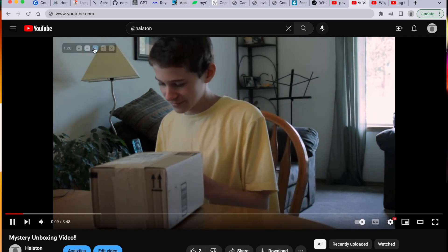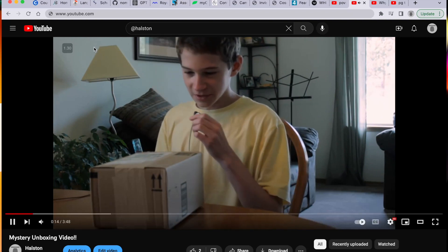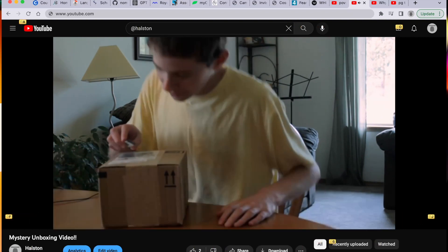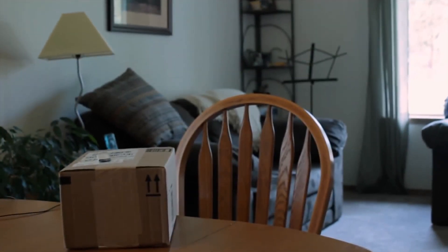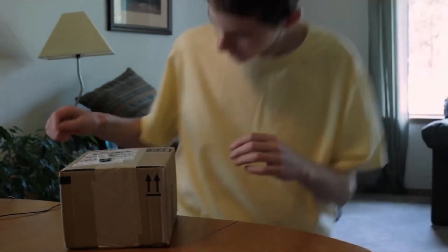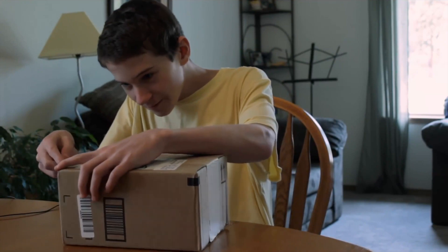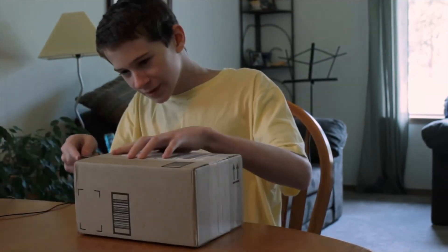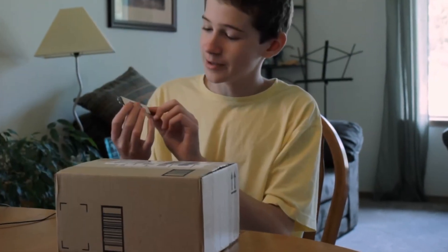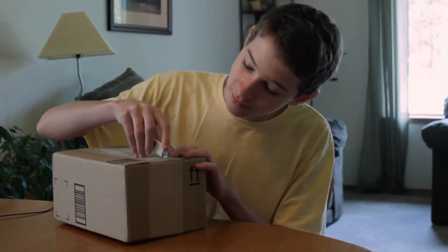What could we possibly have here? Let's see. Snipping the box here — hard to do it without looking, and over here. By the way, this cutter is by Dryer's Ice Cream, and they sponsored me, so thank you, Dryers.